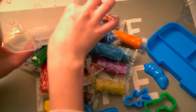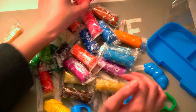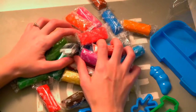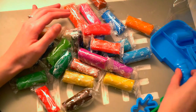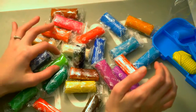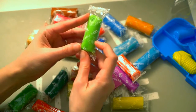Look at all these colors — the same colors. Let me put them all back in the tray, and I'm going to start unwrapping the Play-Doh.